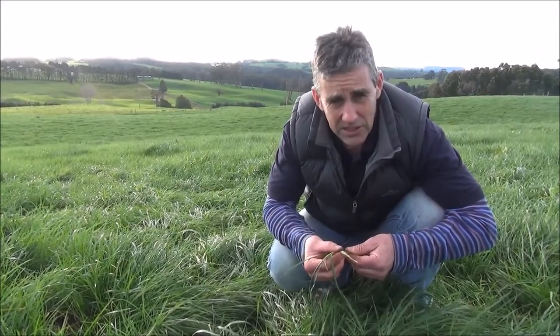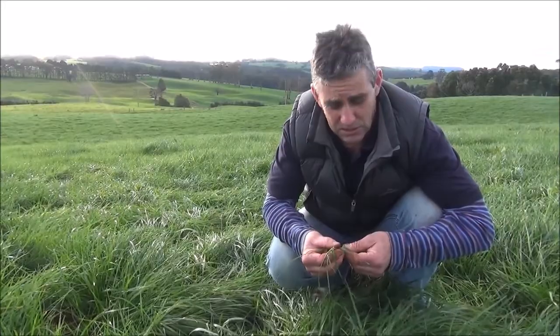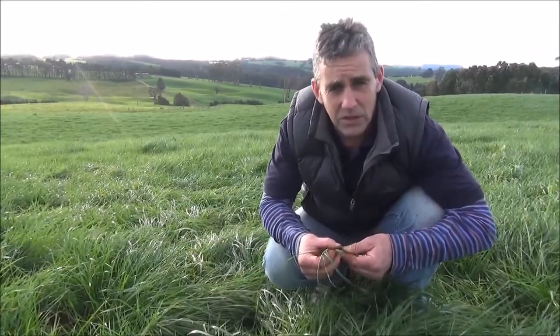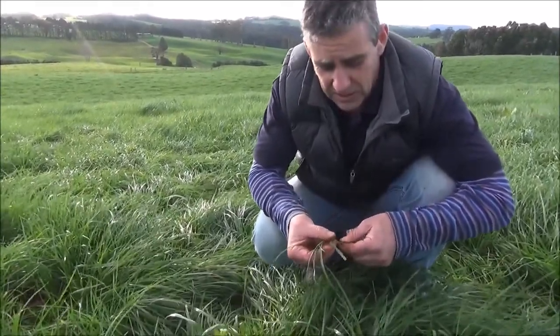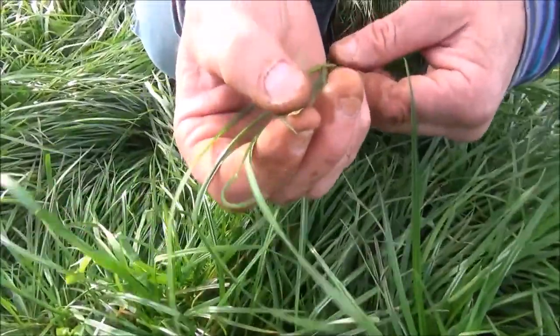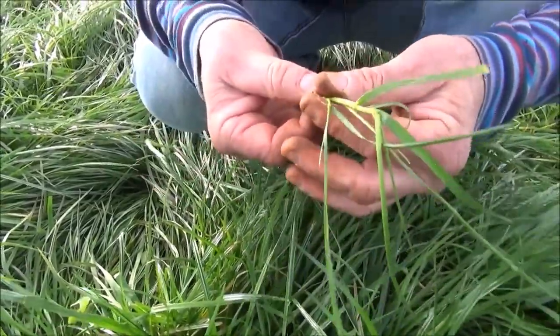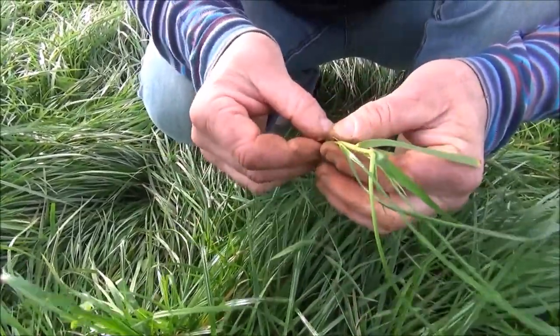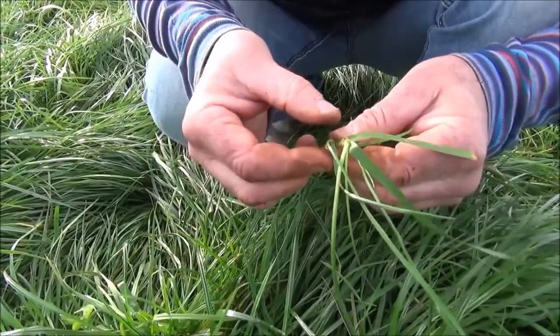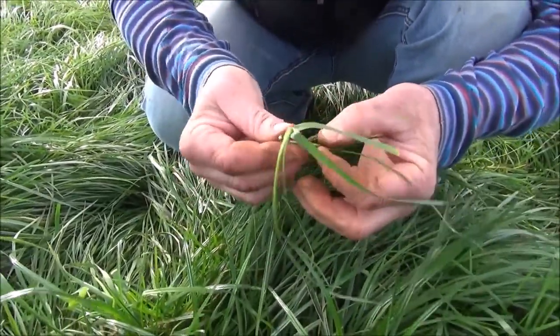Select 6 to 10 tillers from across the paddock. These tillers need to be parent tillers with a remnant leaf. The remnant leaf is the last leaf grazed and can be identified by the blunt end on the tip of the leaf. You will also notice on the parent tiller the daughter tillers growing off the side of the stem. Don't use these for assessing leaf stage — just remove them.